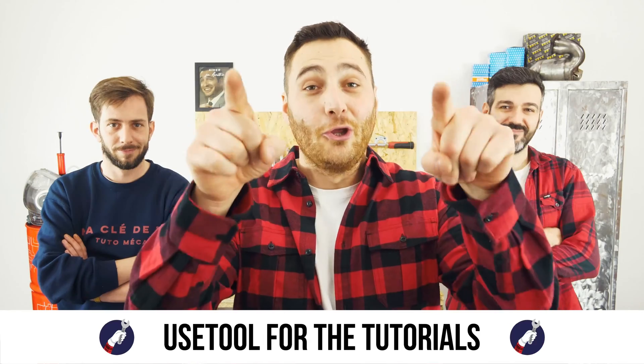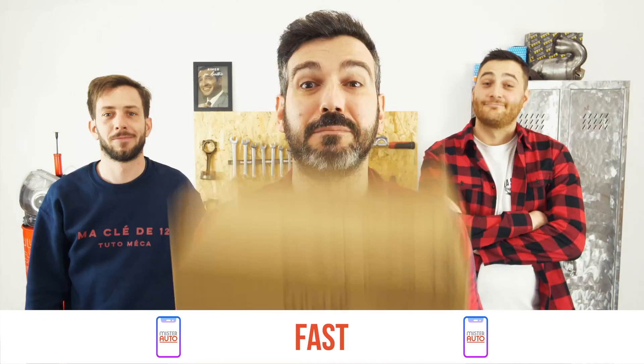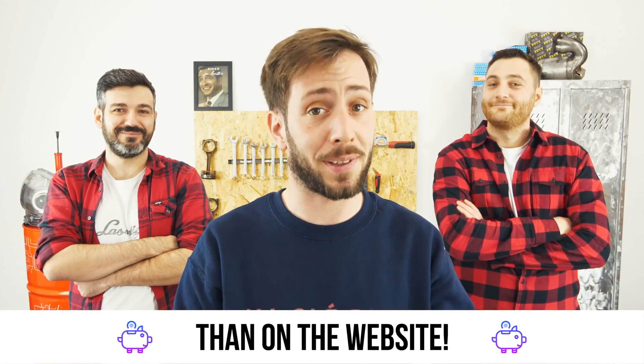Ready to open the hood? Use the tool for the tutorials. And for car parts, the right idea is the Mr. Auto app. Easy, fast, and with better prices than on a website.